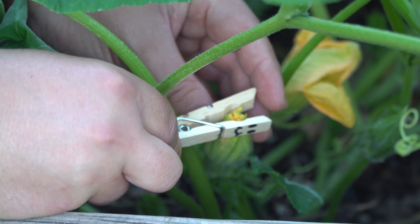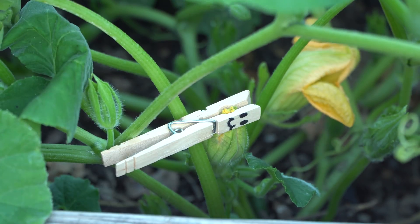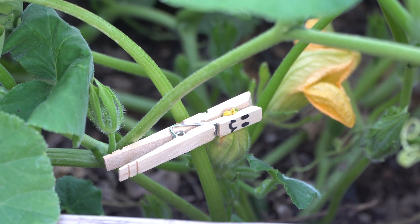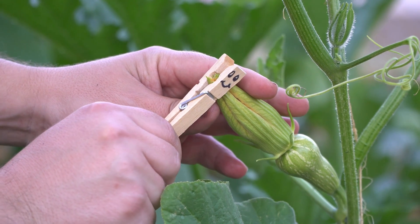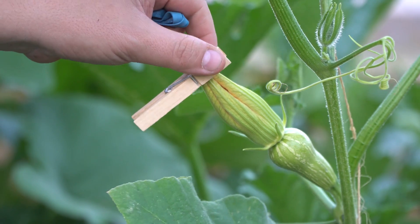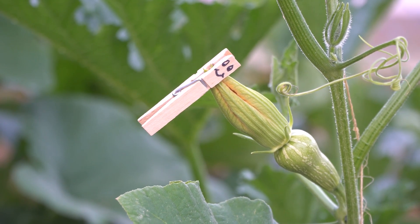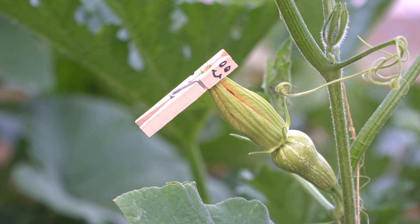Use a clothespin and apply it to the very tip just like this. Try to do it in a way that you're not damaging the flower too much — try to be delicate. All you're trying to do is prevent it from opening. I don't want to hurt the flower too much because I want the petals to stay as whole as possible, since after I pollinate these in the morning I'm going to have to apply it again. It has to stay closed for another couple of days to ensure no bees can get into it. That's it for now — we'll be back in the morning.